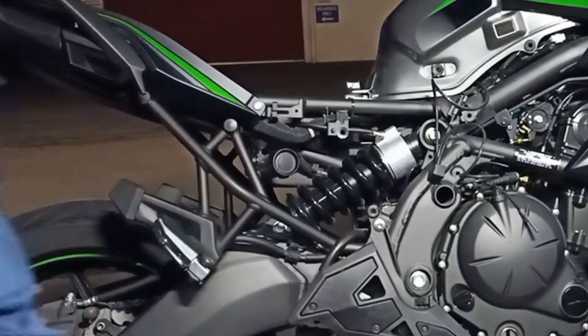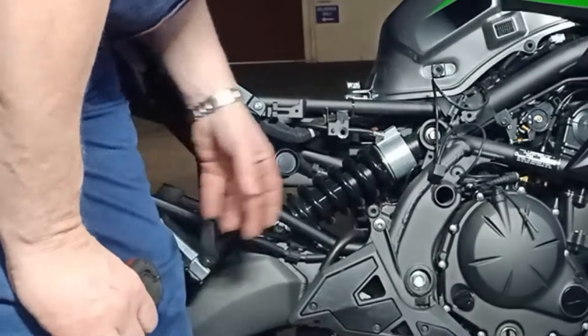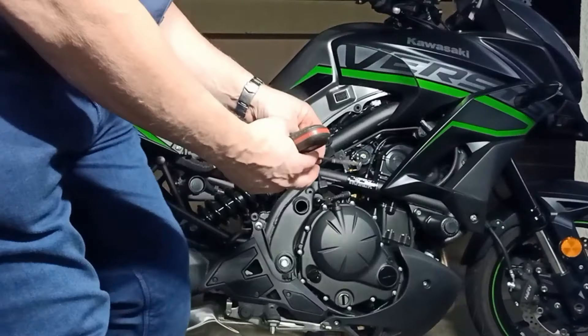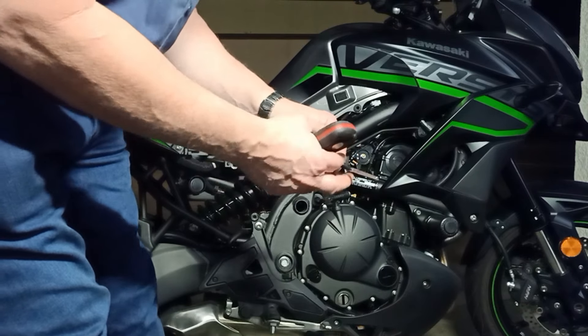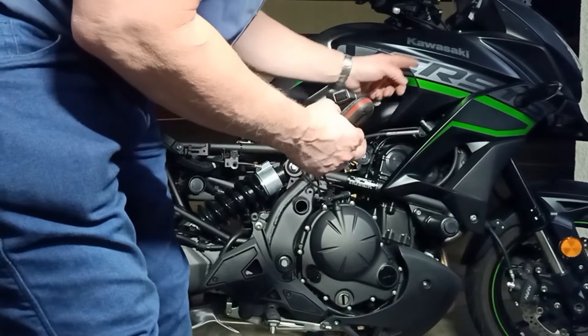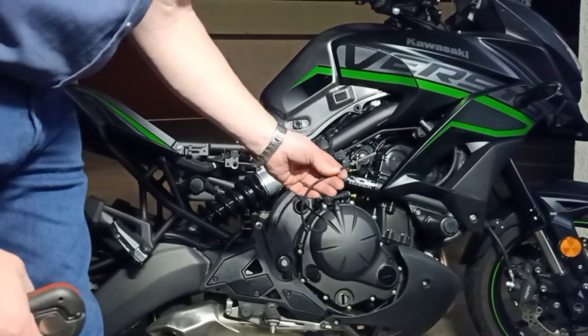We've now disconnected the original plug and fitted the booster plug in-line. This is the temperature sensor — we just need to feed that up through the bike and cable tie it somewhere up in the front where it's in clean, cool air.